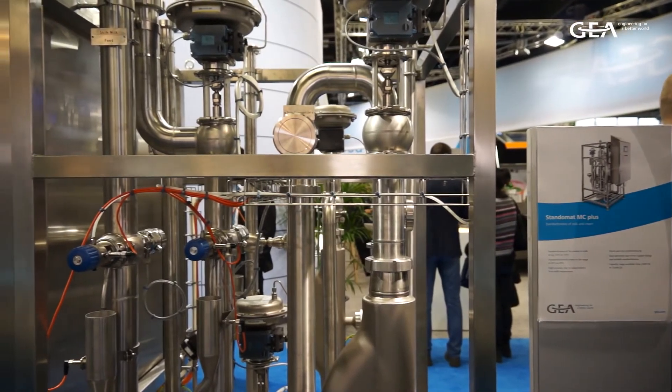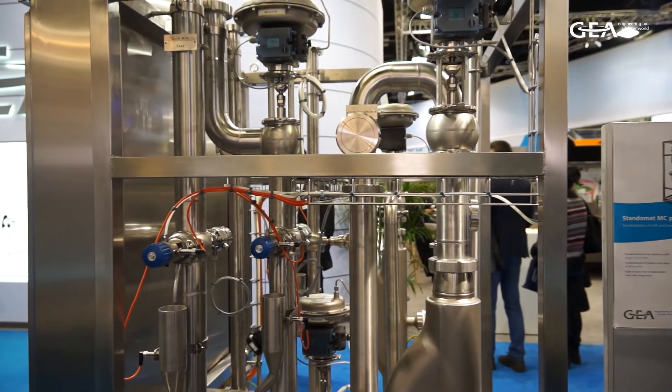A milk skimming separator always removes 100% of the milk fat from the milk. So if you want to produce milk with a fat content of 3.5 or 1.5%, you need to dose some of the separated cream back into the milk. The cream which you don't need for the standardization is a so-called surplus cream which is discharged separately.